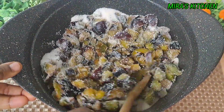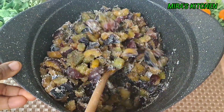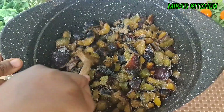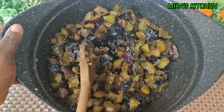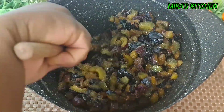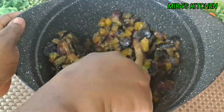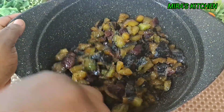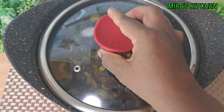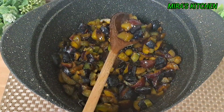Mix until well combined. Once that is done, cover the pot with a lid and let it rest for three hours, or you can do that overnight for the sugar to melt and produce more juice — this is optional. After some hours, you can see the plums have produced their own juice.